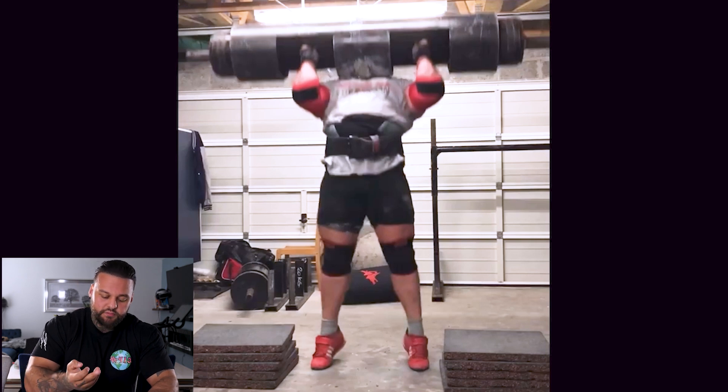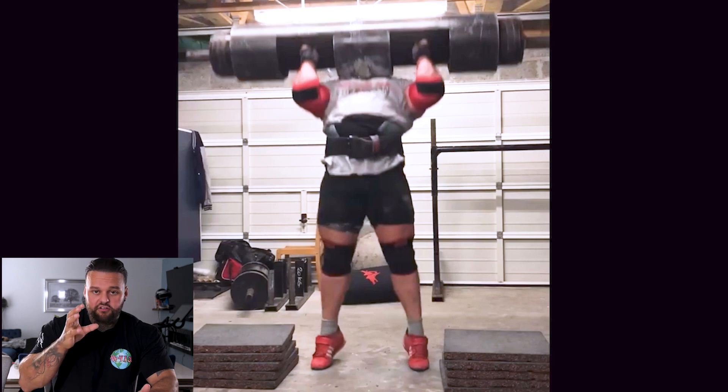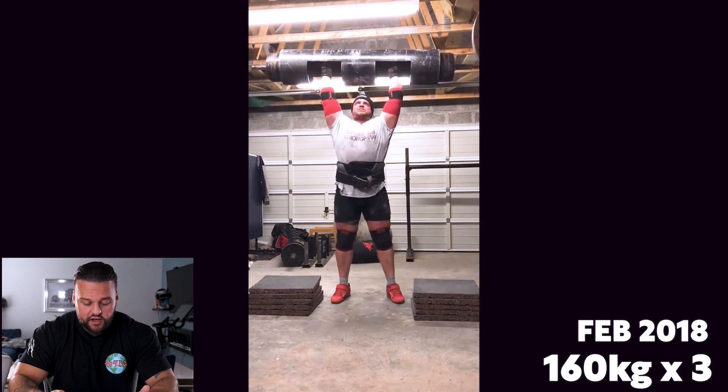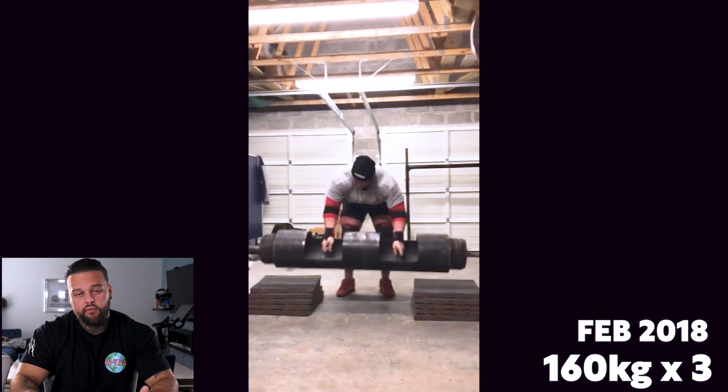His hips are fully through, glutes are contracted, he's nice and vertical, quads are locked. A lot of people make the mistake of not finishing their extension on the push press — their legs are slightly bent or they're not fully through onto their tiptoes and they lose a lot of power. That's why Luke's push press is so efficient. Overall from 2017 to 2018 he makes a lot of corrections, the log starts to look a lot better, and a lot of power leakage has been removed.